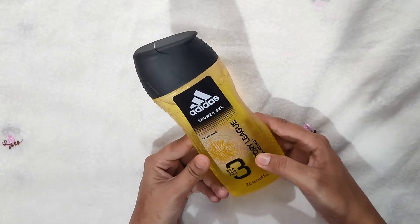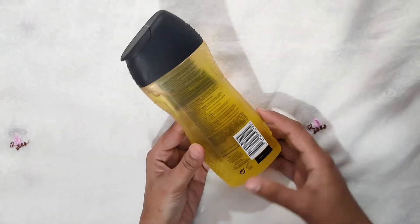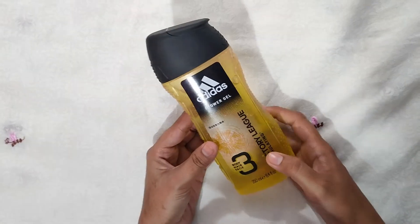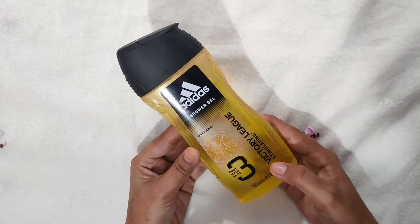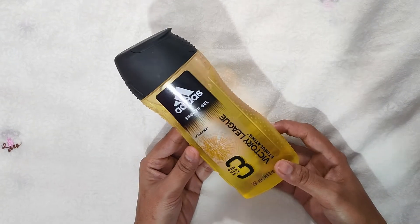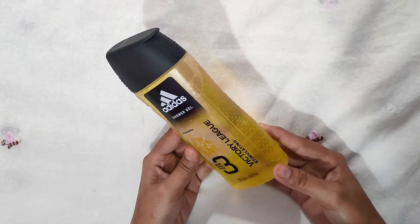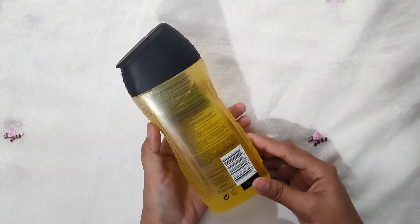It hydrates your body and balances your body's moisture. You can use it daily — it is suitable for everyday use. This formula is dermatology tested. It keeps your skin fresh, soft, and full of fragrance.